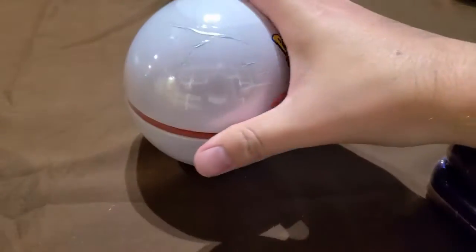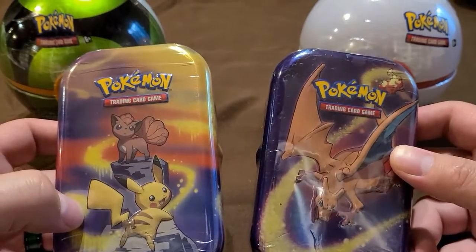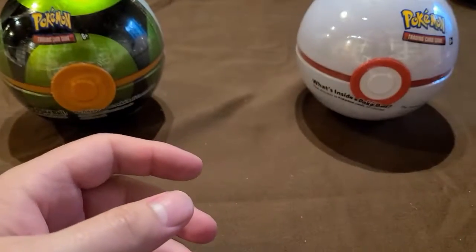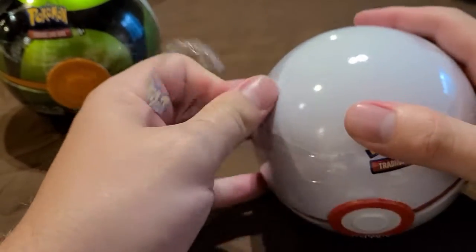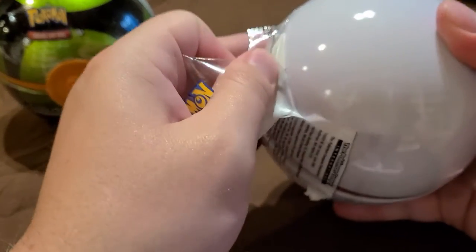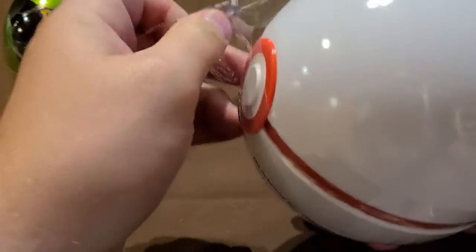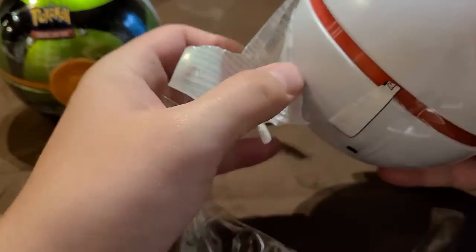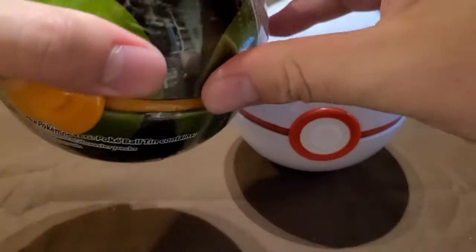I'm thinking we'll open up the balls first and then get into the mini tins. I'll save the Charizard one for last because I'm superstitious. The nice thing about these balls is after you're done with them, if you have kids you can just let them play with it — they'll throw it around and act like they're catching Pokemon. If you don't have kids, they make nice decorations for shops. As for me, I have a couple around the house already because both my kids like to play with them.